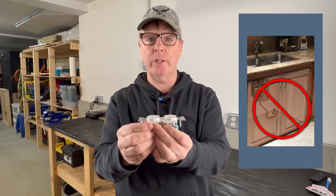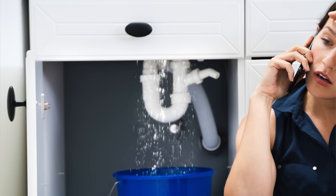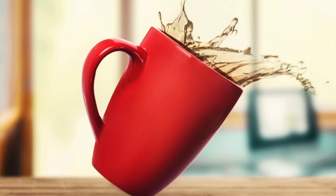So which way is code compliant? The National Electric Code does not specify receptacle orientation other than to prohibit the face-up orientation in and under countertops. This one's kind of obvious because no one wants a leak or a spill running into a face-up receptacle.